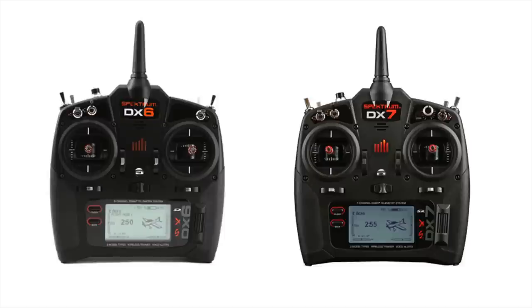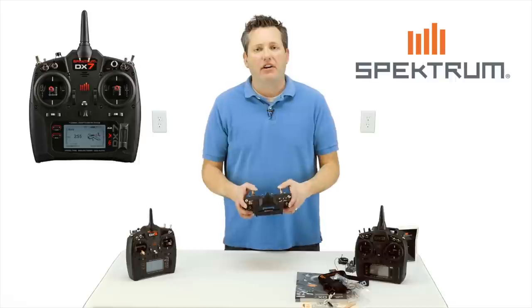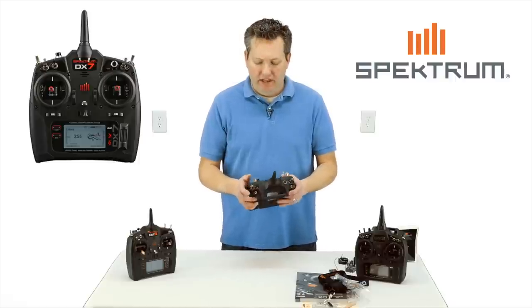If you look at the two bodies side by side — I'm going to have a picture close side by side — they look almost identical. I also had the Black Edition 9 here, and the gimbals are pretty much right on par.